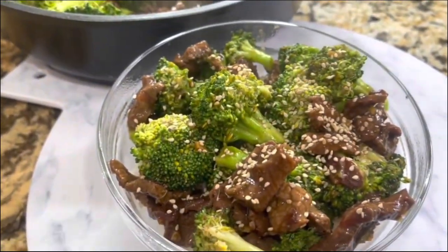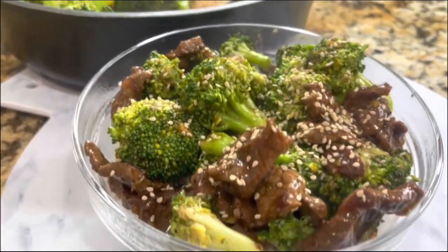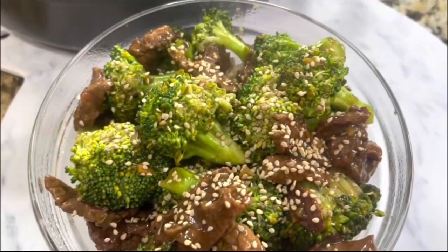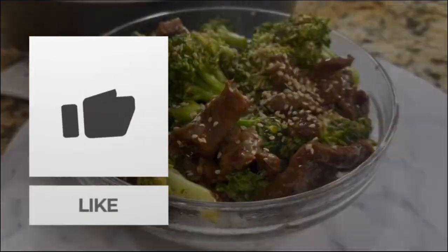If you liked and loved this recipe, leave me a thumbs up and share this video on social media so Cooking with Gloria keeps growing. I'll see you in just a little bit!